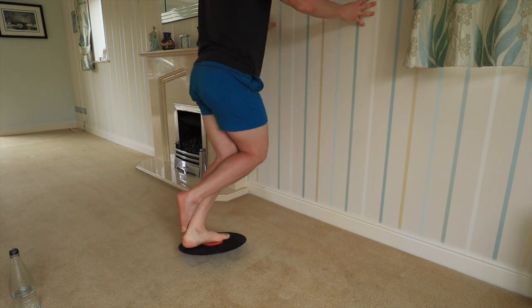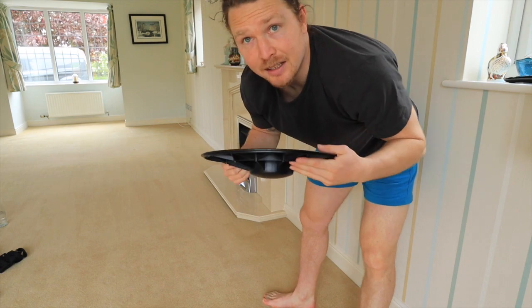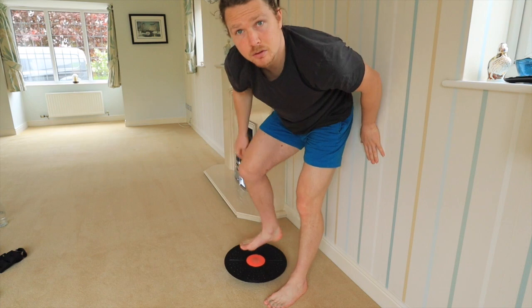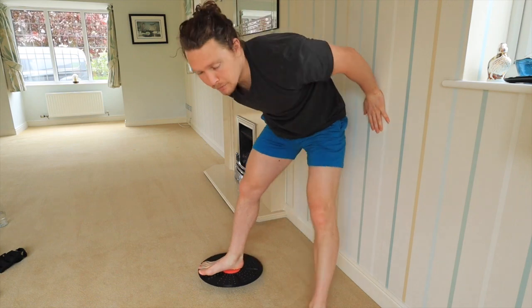I used it on the calf raises and even on the tibialis raises as well. When you drive the heel and lift, I felt able to get more length of muscle activated from the down position to lifting the toes up. I also like to mix it up with the stability board, because this allows you to add motion to the lift.